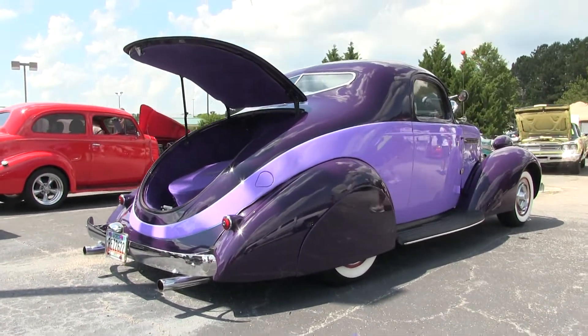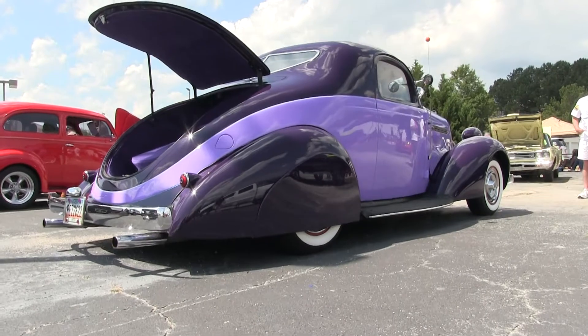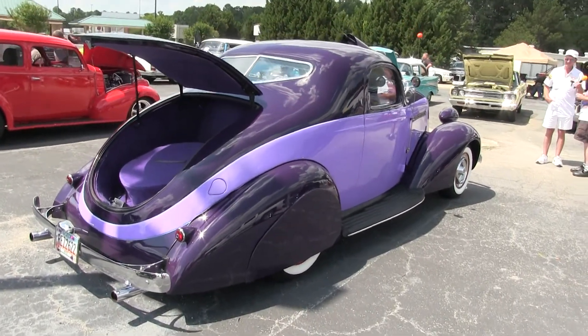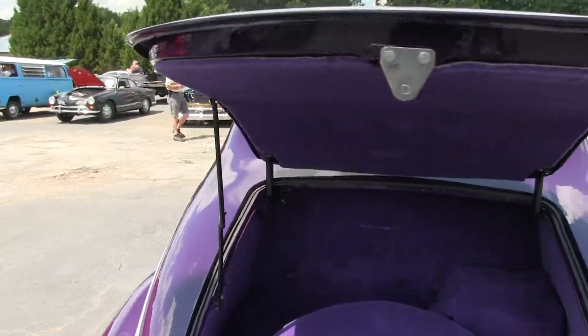I had it shipped east to where I lived near Niagara Falls, New York. A buddy of mine has a restoration shop right near there and he had it for a year and three months — did a beautiful job restoring it. The color I picked was a dark purple from a diecast '36 Ford model car.